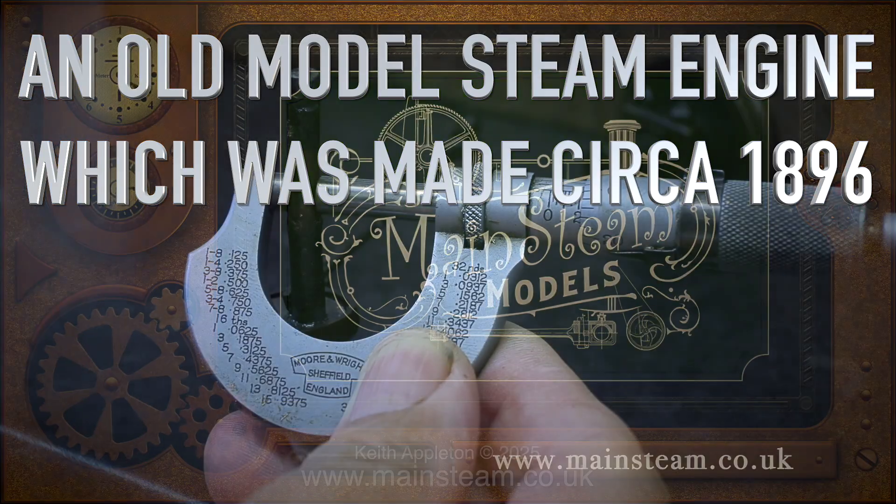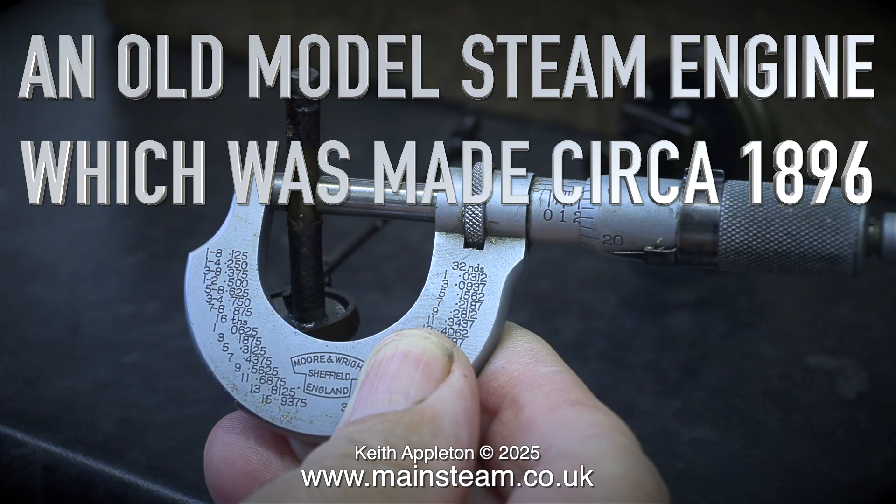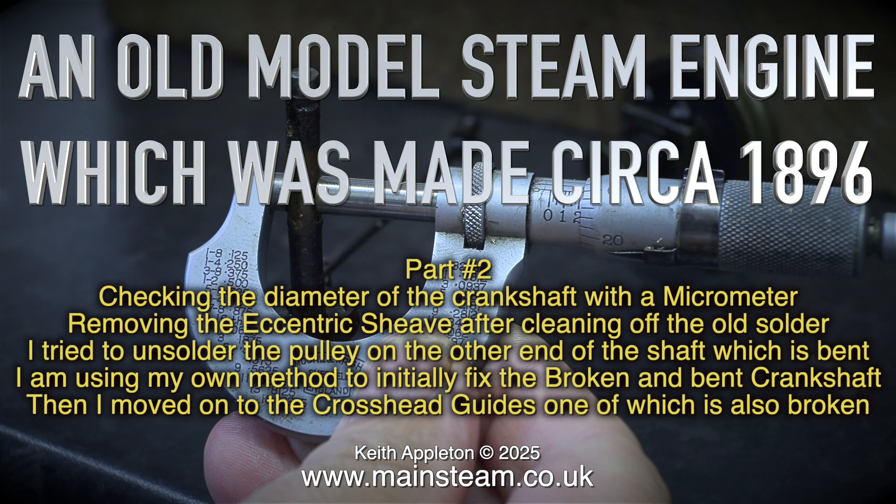An old model steam engine which was made circa 1896, part 2. Checking the diameter of the crankshaft with a micrometer.